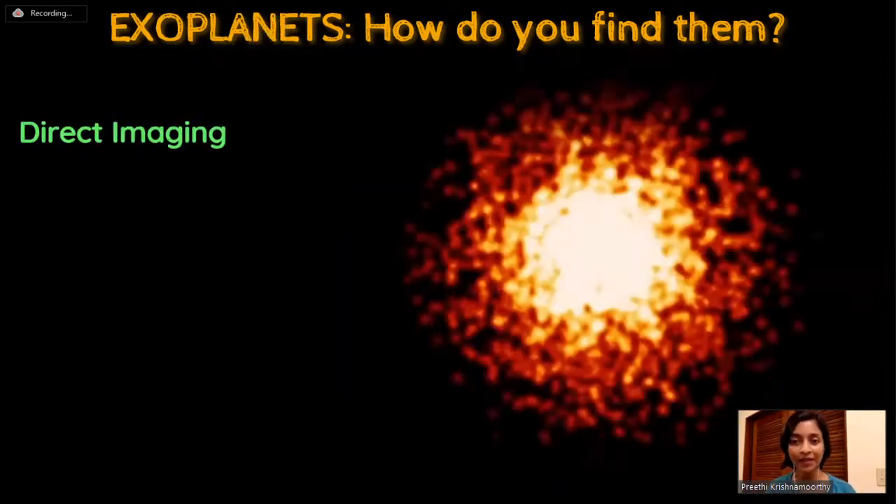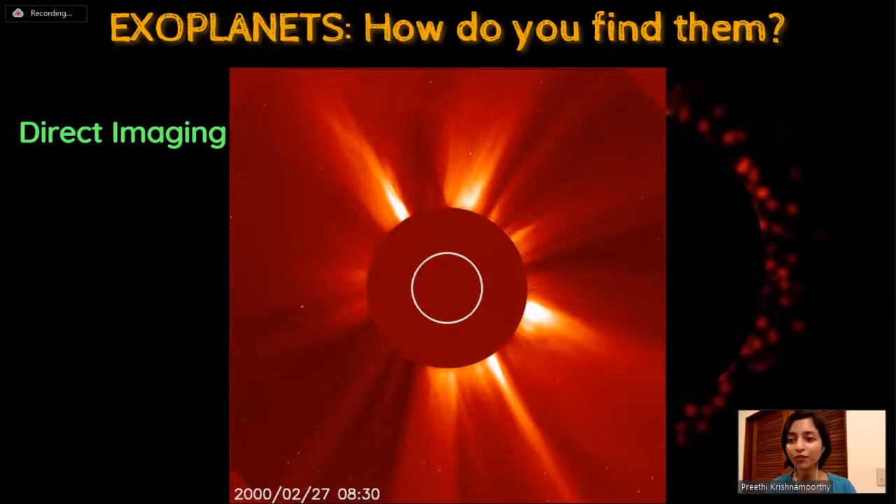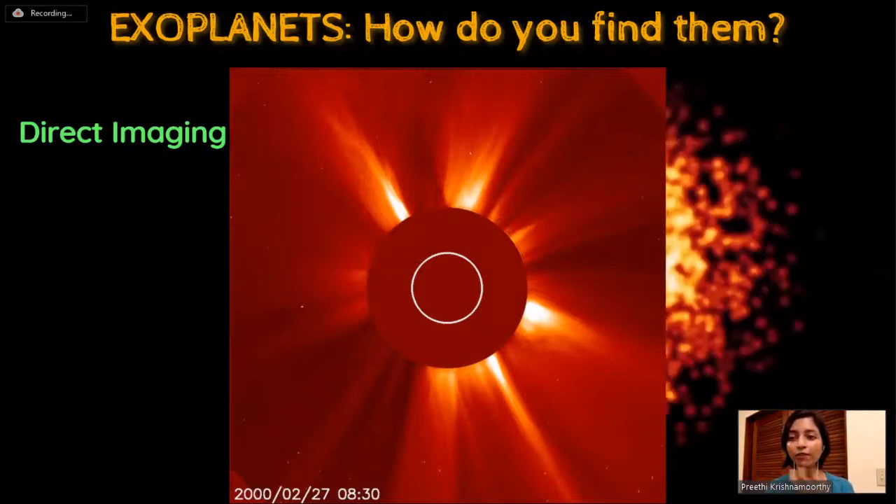Method three is directly imaging an exoplanet. Exoplanets are very far away and millions of times dimmer than the stars they orbit, so taking a direct image is very challenging. One way is to block the light from the star so the exoplanet can be seen without the starlight saturating the camera. This is done using a device called a coronagraph inside the telescope, which blocks only the light from the star before it reaches the camera. This method is also used to study our sun's atmosphere.